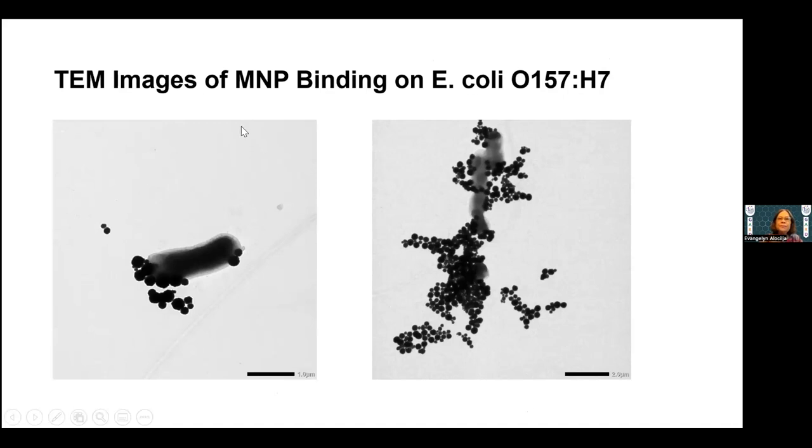These are TEM images of E. coli O15787. As I said, there are specific binding sites — the magnetic nanoparticles do not attach all over the surface. Some theory says it's charge-based, but we believe it's not only charge but also carbohydrate-protein or glycan-protein binding at the cell wall surface. You can see magnetic nanoparticles at the tip and bottom of the bacterium, and they attach very strongly to the flagella.